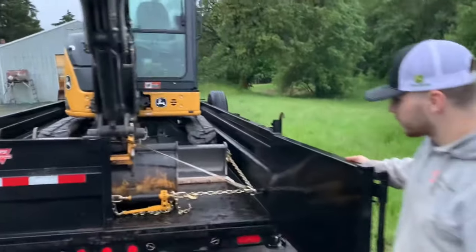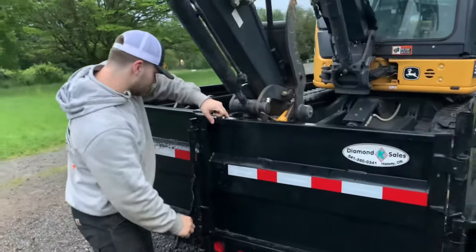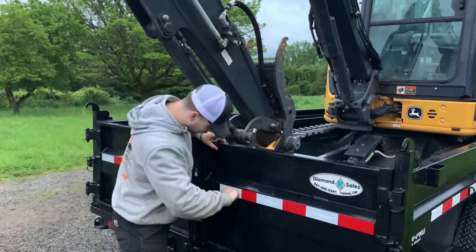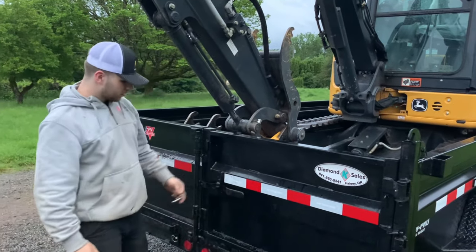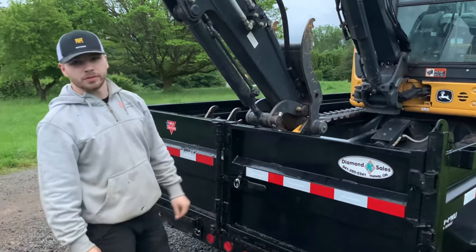Everything's loaded up and strapped down nicely — all good to go for our delivery early tomorrow morning. Obviously need to check everything one more time before we head out, but this is how you load an excavator in a dump trailer the best way.